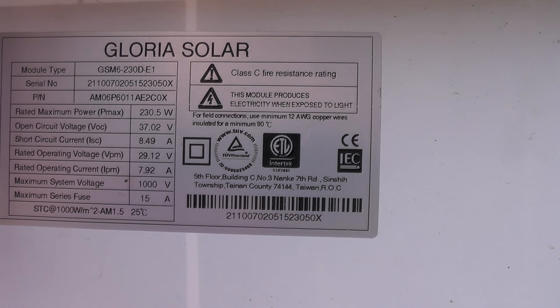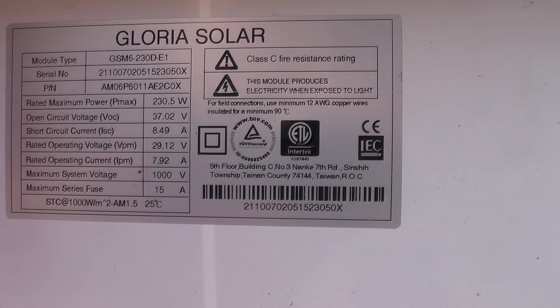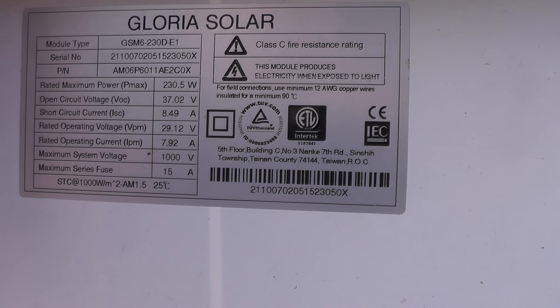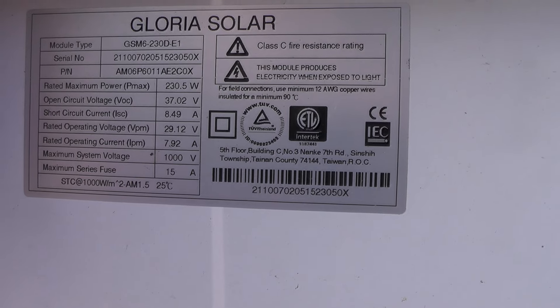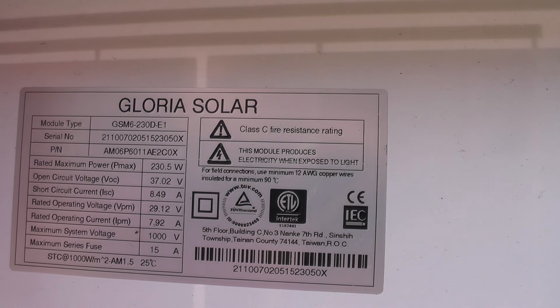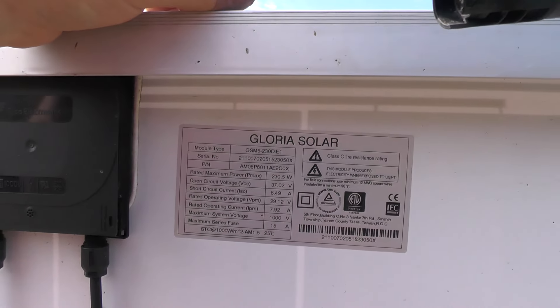When it was new it was 240 watts, open voltage 37 volts, 0.4 amps, and rated operating voltage 29 volts and 8 amps. I am estimating that it should give me at least about 150 to 180 watts of power now, because it's old and also damaged — I was repairing this one.